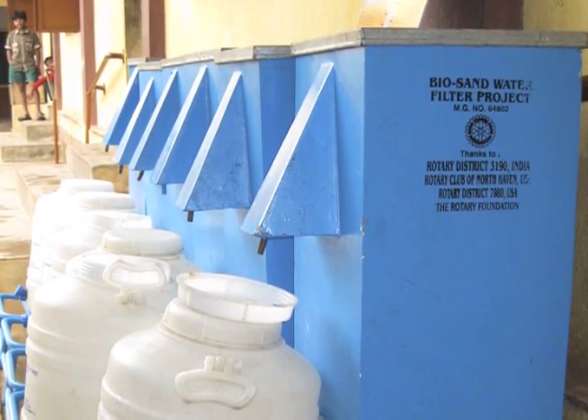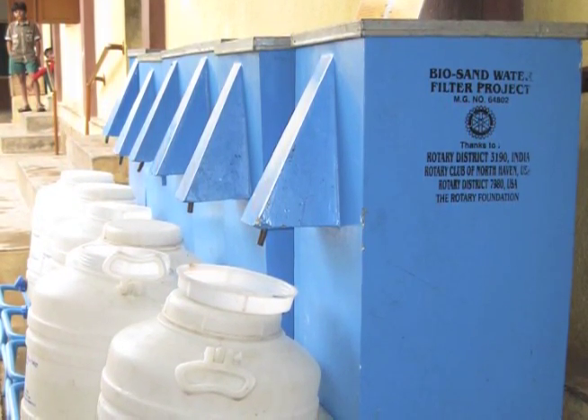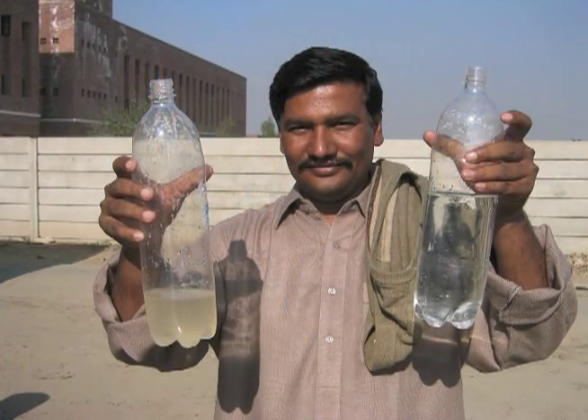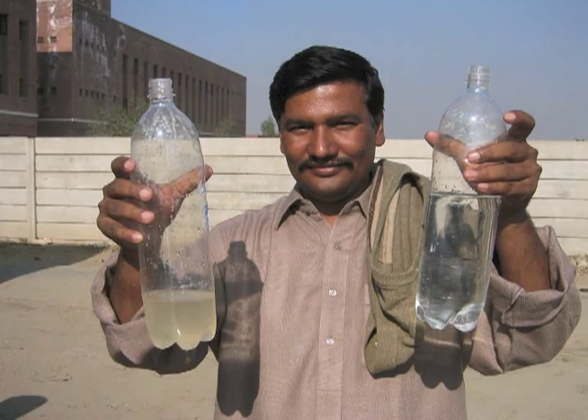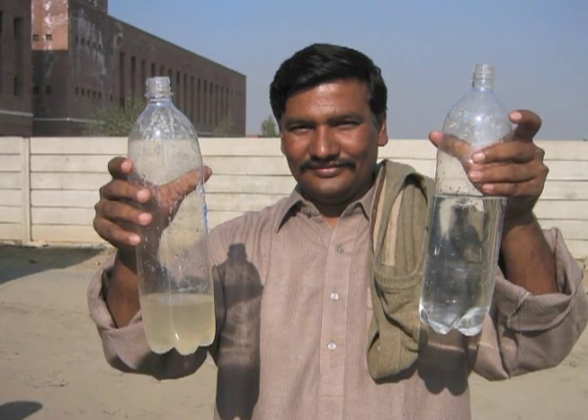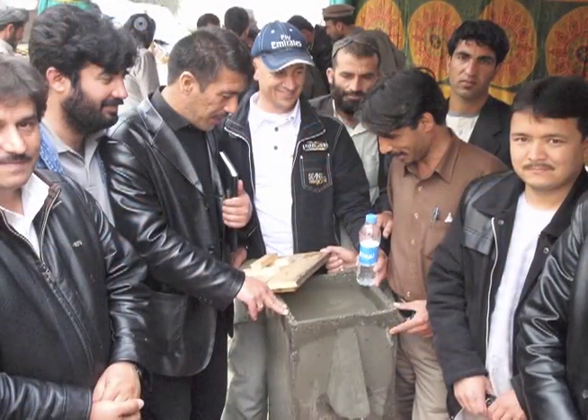A Biosand filter uses simple technologies and materials available locally in most parts of the world. It is used to remove contaminants from water, such as bacteria. Biosand filters are meant for household water use and can clean up to 100 litres of water per day.